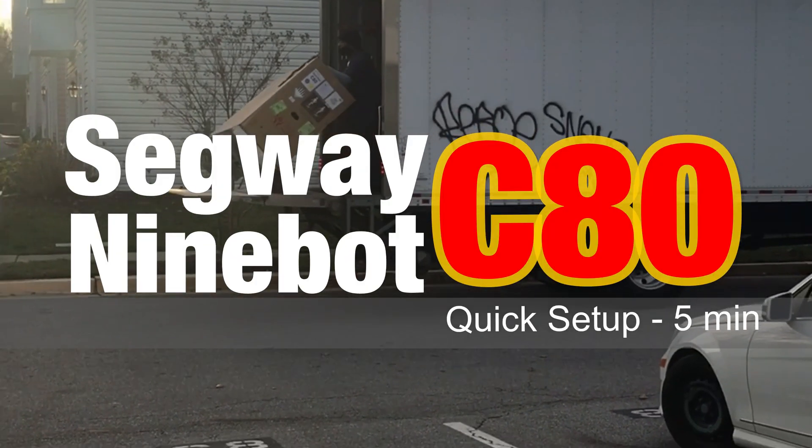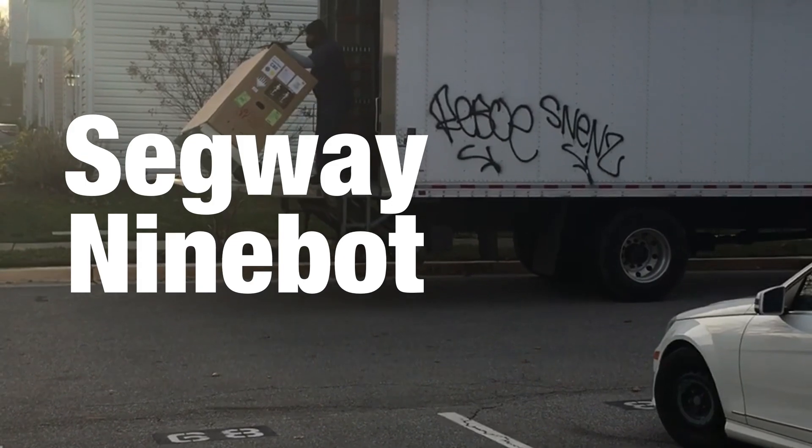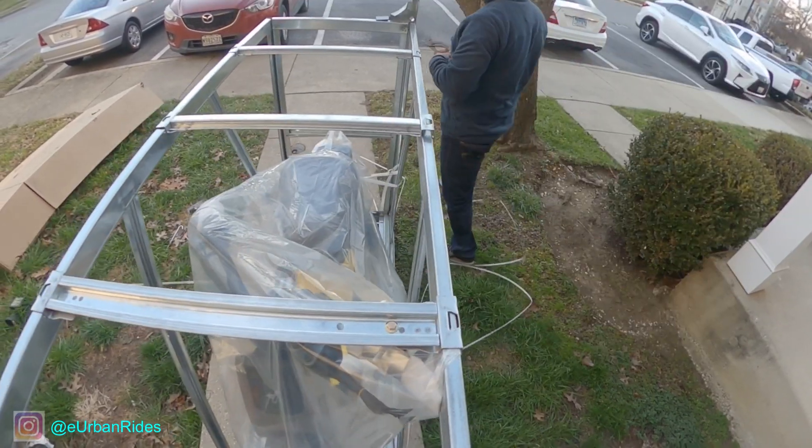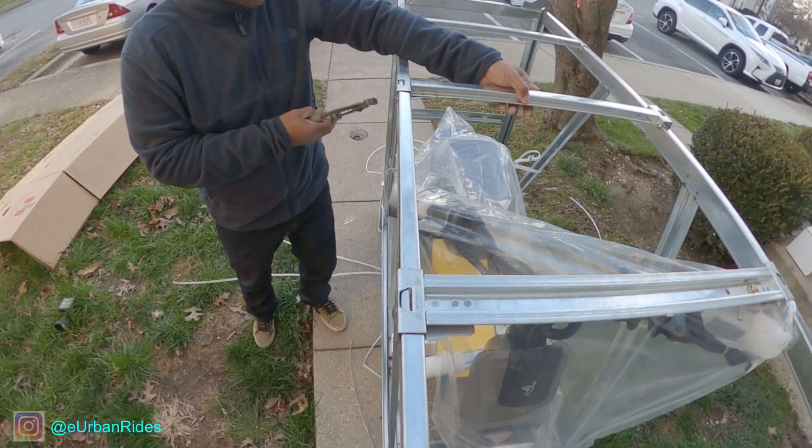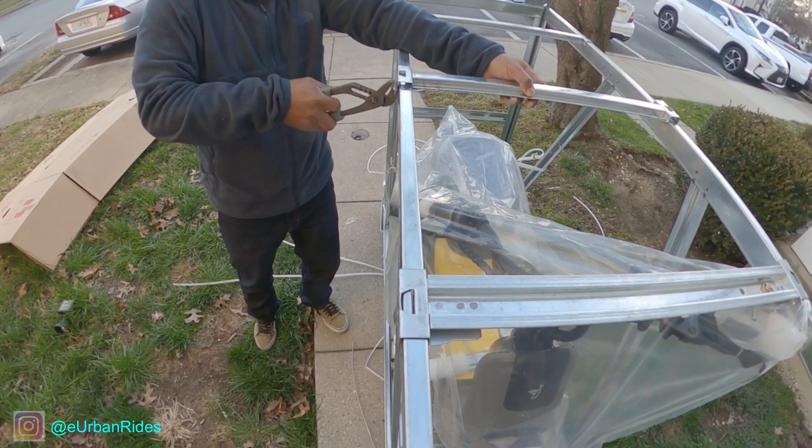Let's go! Hey guys, now that we have the C80 unpacked, let's go ahead and set it up. In this video I'm gonna show you what to do and not do in order to save you a headache. Make sure to subscribe to the channel and thanks for your support.